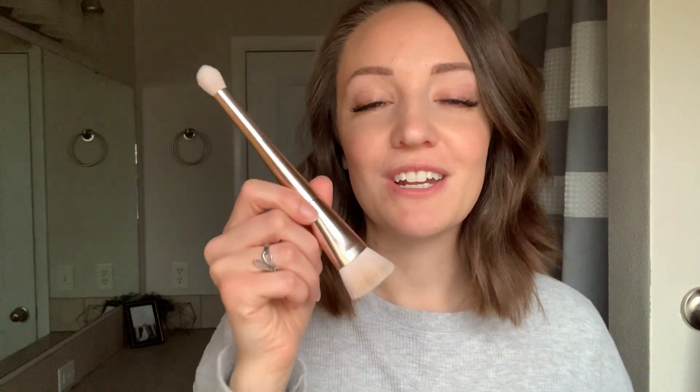Next, for more medium to full coverage, is your detail brush. This one is awesome for contour — so if you want a brush specifically for contour, this would be it. You can use either end for it. I like to use the edge for contour, or this smaller end for more detailed, precise contour. You could also use this end for highlight if you wanted. So lots of options.